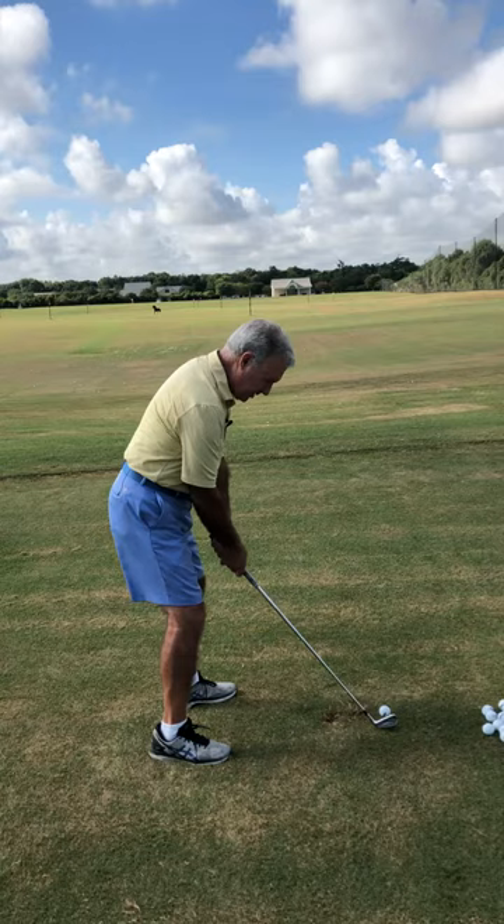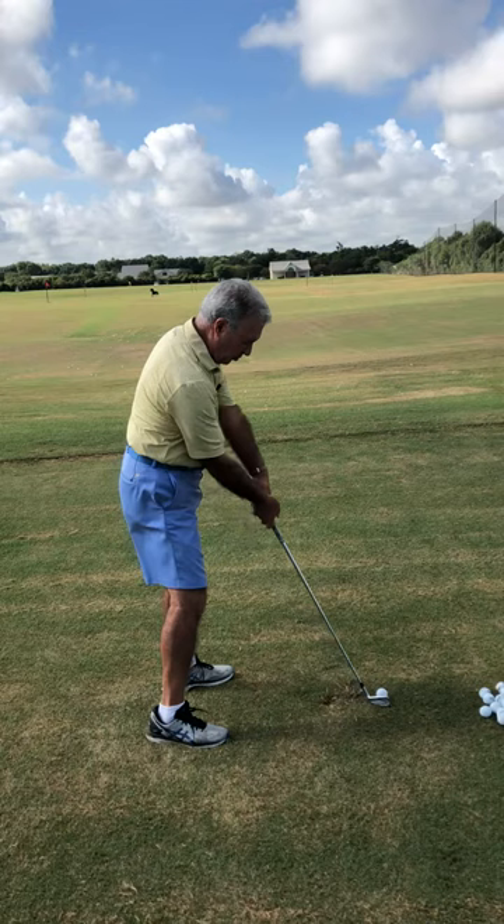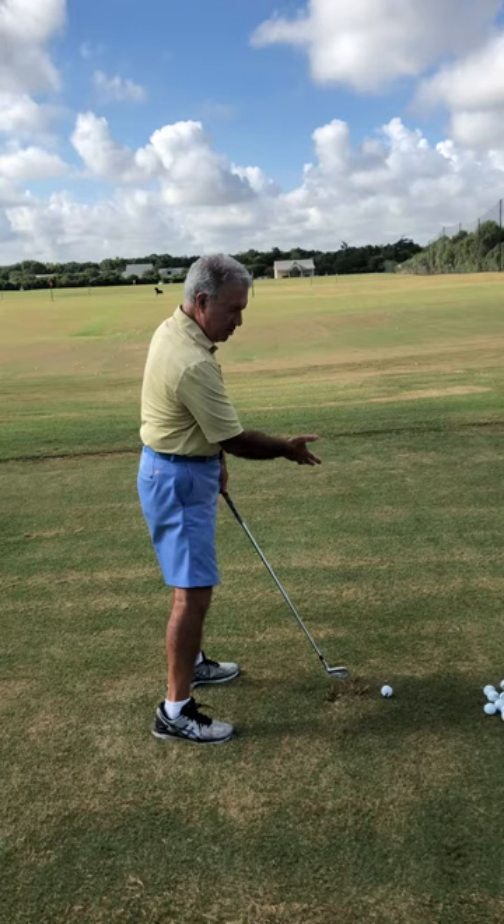If my shaft angle is here at address, when I make contact with the golf ball, I want it basically in the same position. I do not want my left arm to be up — that makes the shaft more vertical. I'll either hit behind the golf ball, push it to the right, or over-rotate the shaft and the ball will go to the left.